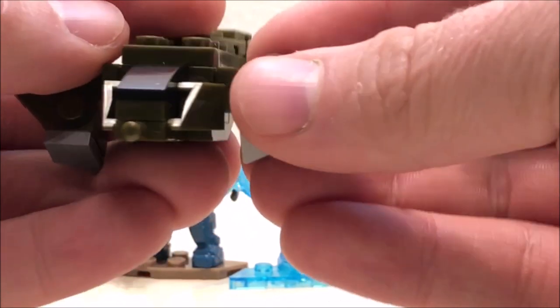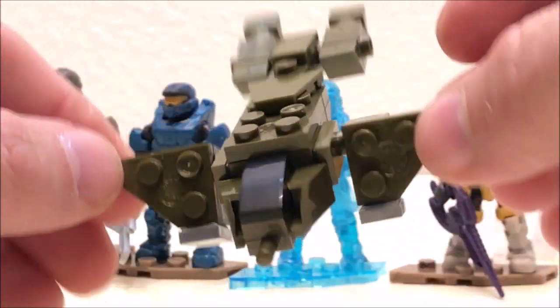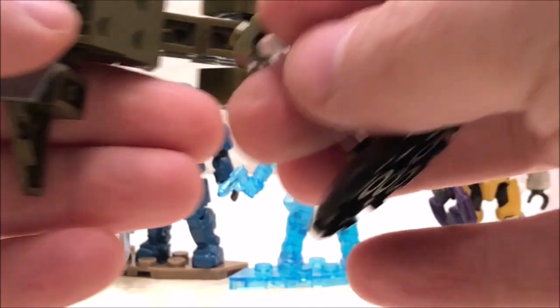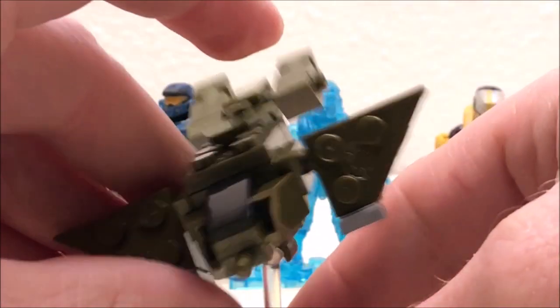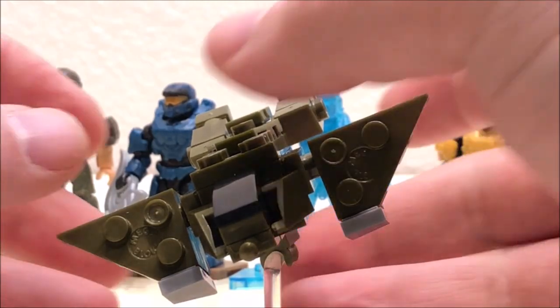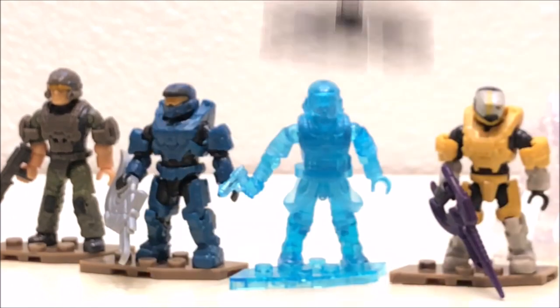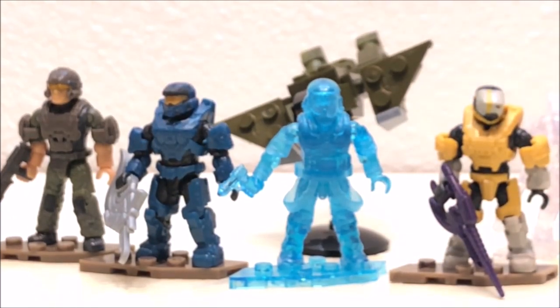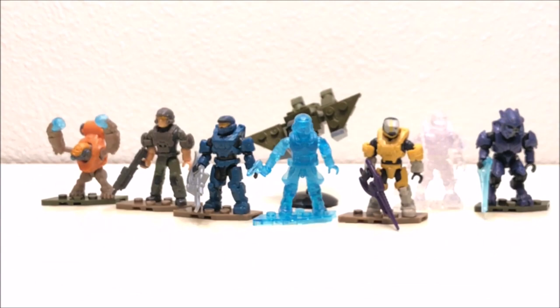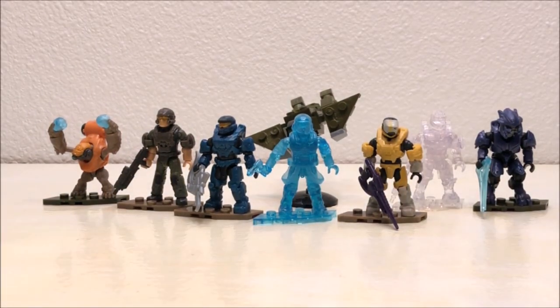So this isn't the strongest series that Mega has come out with — there's nothing here that's super rare or super collectible, and there are some quality control issues with some parts and pieces. But overall I think it's still a decent little series. There are a few standouts here and there, and there is a ton of potential for customs and army building. Anyway guys, that's all I got for you for now. I'm Andrew — until next time.